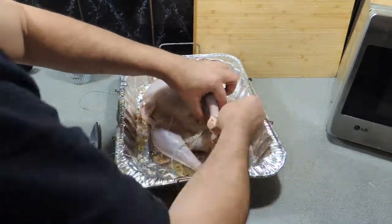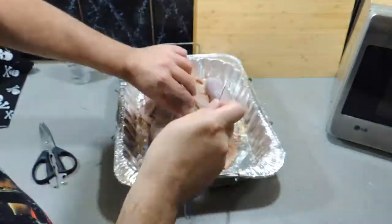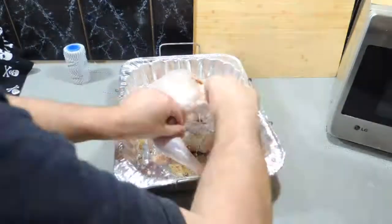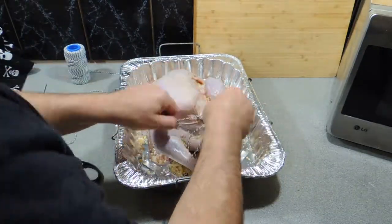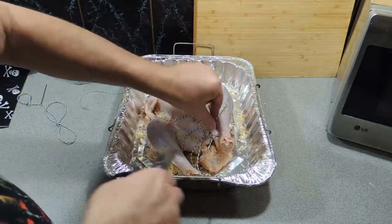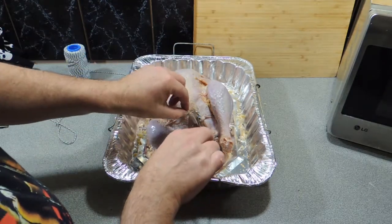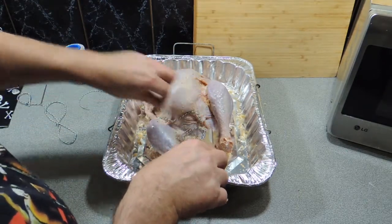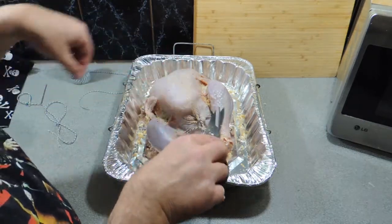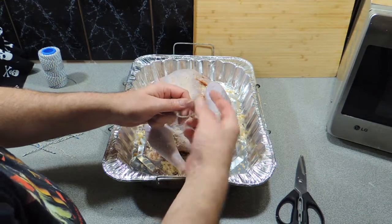If you don't have this twine you could use a bamboo skewer and just thread that through — that will work just fine. If you're doing this in an oven you might not need to do this, though I still would. It just keeps everything nice and simple.